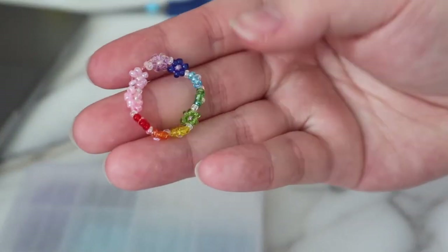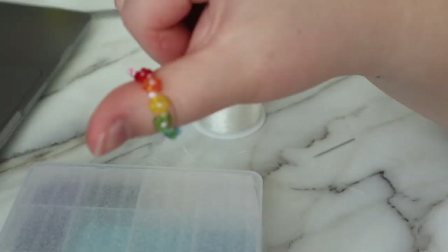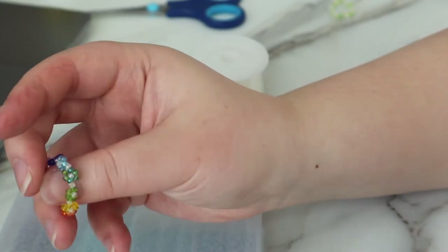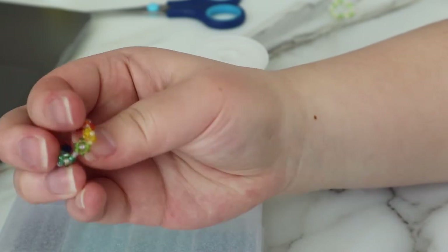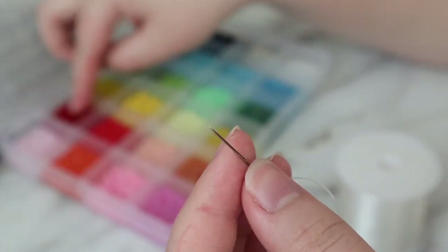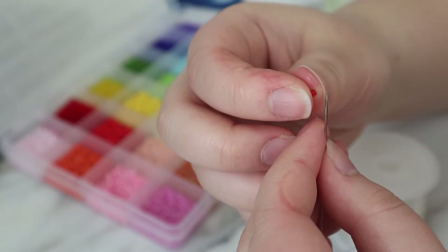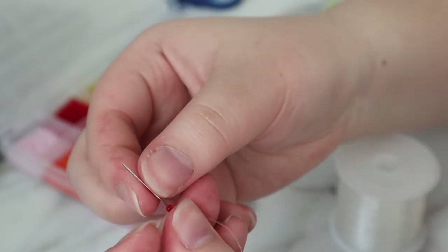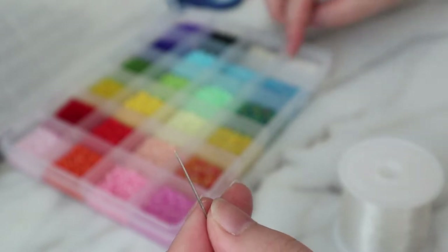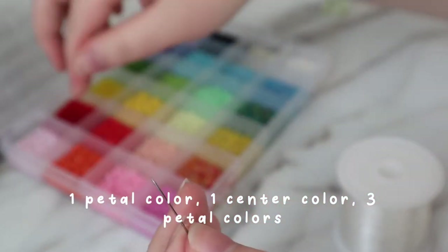To make this ring I use different colors for each flower. This person's size is much smaller than the ring I have here, so I'll probably have to take out a couple of flowers. I usually choose to do just one green because these greens look very similar anyway. I'm going to start with the red flower. You start out with one petal color, one center color — for this one I just use clear beads — and three petal colors.